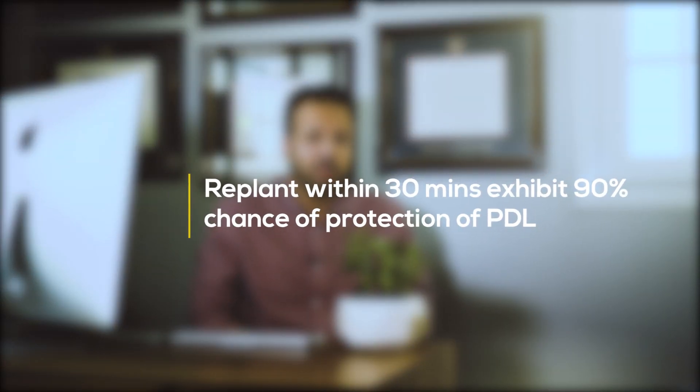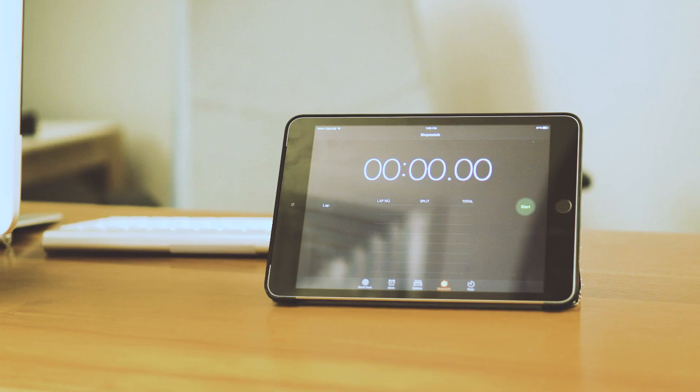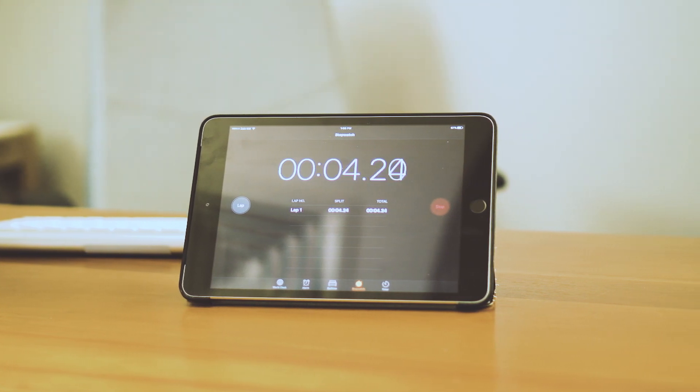The optimum time you should work within is 30 minutes. In our case, that is something we can control — typically, from the moment I take the tooth out to the time I place it back is 10 minutes. It's always a good idea to let the assistant run a timer as soon as you take the tooth out so you know how long it took.